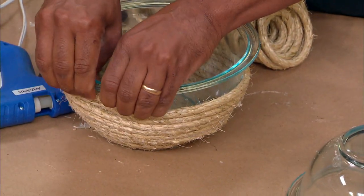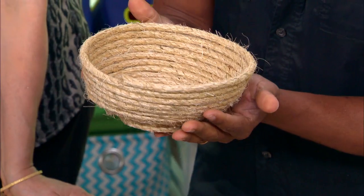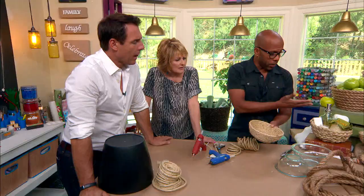It all comes off. I put a lot of glue there, but there you go — look at that! It's beautiful. I love that. That's perfect, right for giving away gifts and all that.